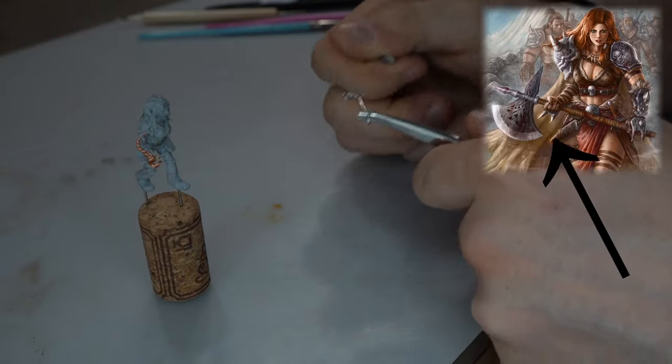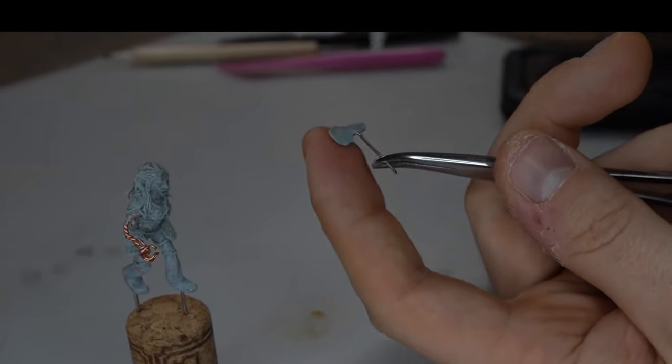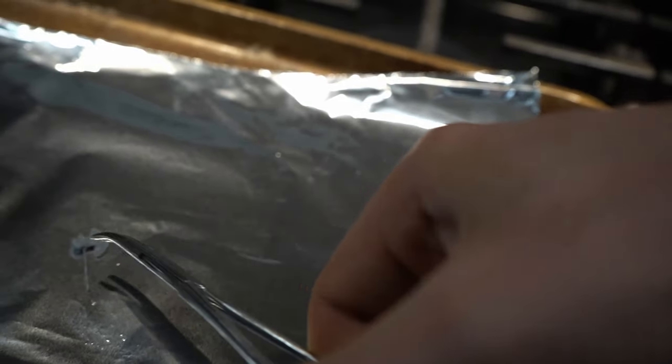Next I made the axe — a pretty quick process, only took maybe two minutes — and I'm going to leave the boots alone because I have a plan for them later. Then the mini was ready for its initial oven forging.